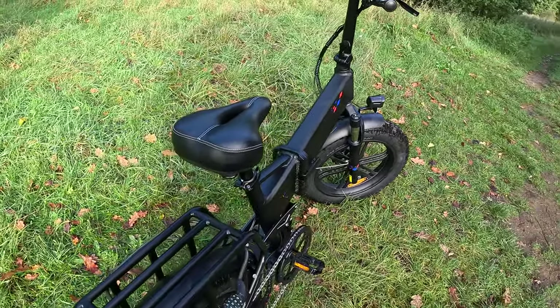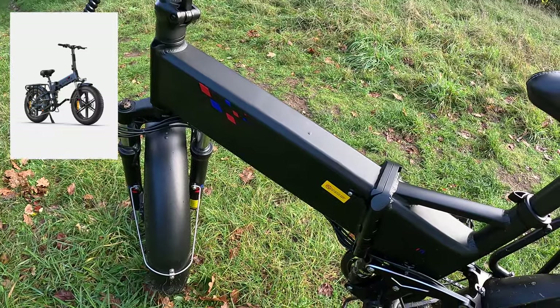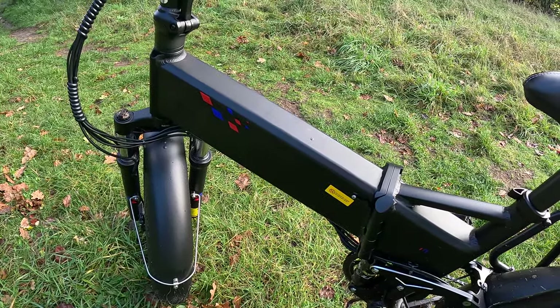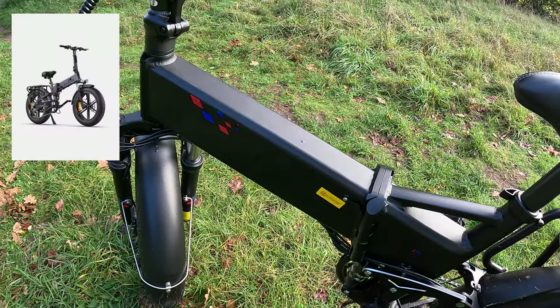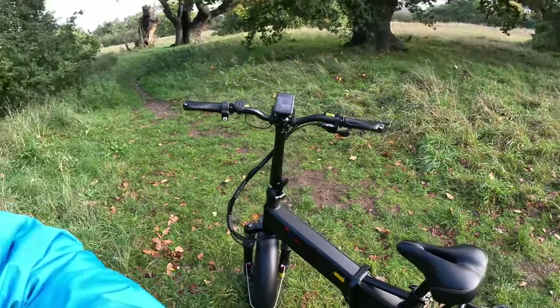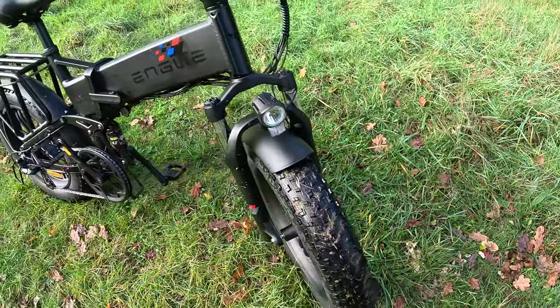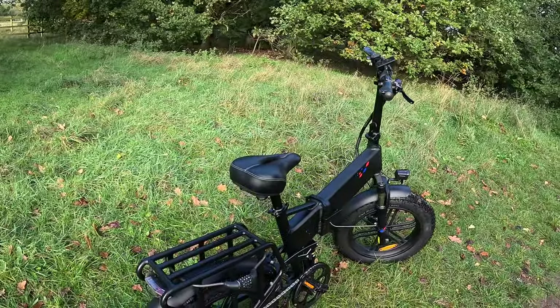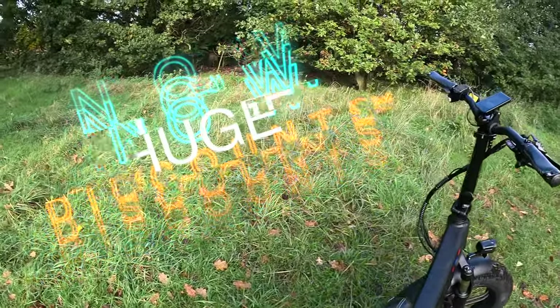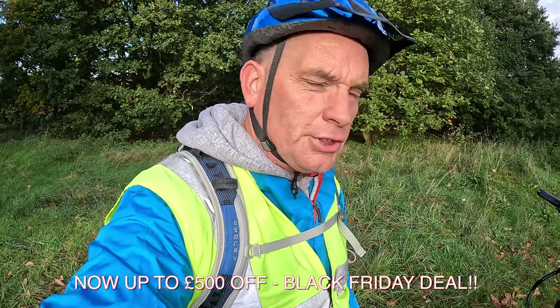There's plenty more details online on the website. It comes in other colors — this is the black, there's a nice light metallic blue, a bright orange, and a nice gray color. The total payload for the bike is 150 kilos, which is 23 stone. At the moment they're doing really good deals online — a whopping 200 to 300 pounds off on the website, though it's changing all the time, so definitely take a look.